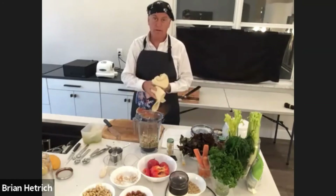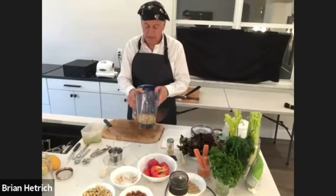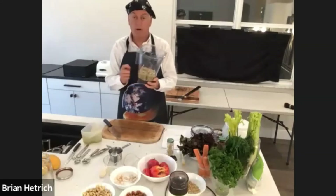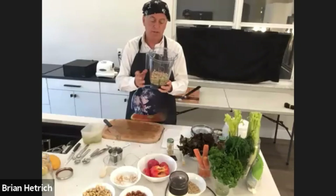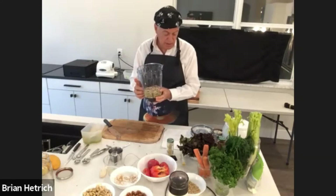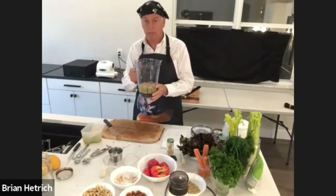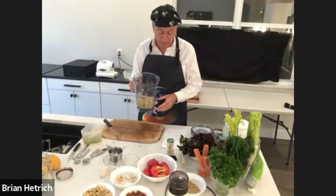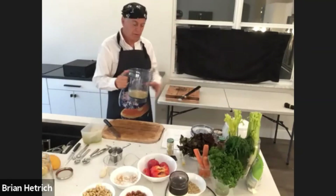For the dill tartar sauce, you can soak the cashews and soak the pine nuts ahead of time — that's going to work perfectly. So what I have here is one cup of pine nuts soaked, one cup of cashews soaked, and basically a half cup of celery juice and two tablespoons of lemon juice. We're going to blend now. We're not going to add the dill and the shallots just yet because we want to make the cream first.